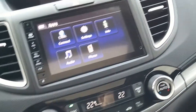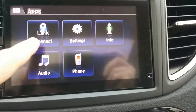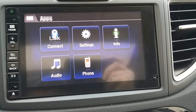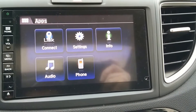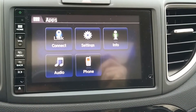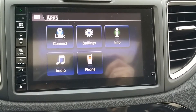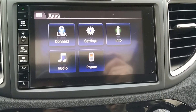The first thing you want to do is ensure that your vehicle has Link Connect. If your vehicle doesn't have it, then of course you're not going to be able to sync up your phone. Most vehicles from 2013, depending on the model and up, have this feature, and as long as your car has Link Connect, you're good to go.